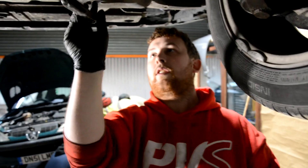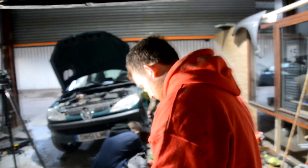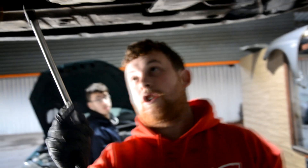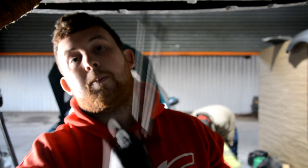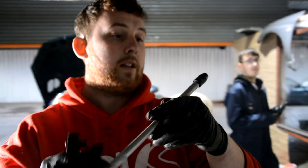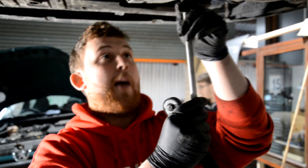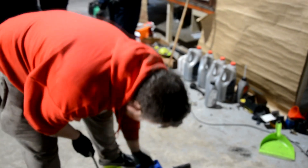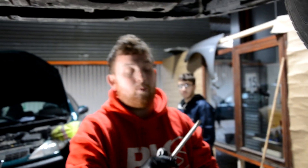Dean, why are we taking the sump off? Well, we're going to check to see if it's clogged up with carbon. Because when these are running the standard catalytic converter, the catalytic converter tends to cook the oil. And generally lack of servicing, you get carbon build-up in the sump. Also, it's good to whip it off just to get a look at the overall health of your engine.